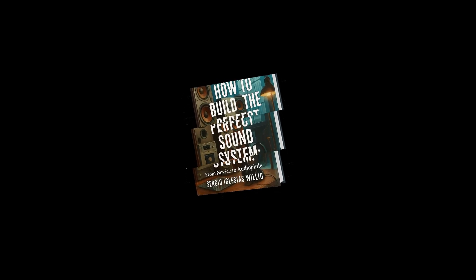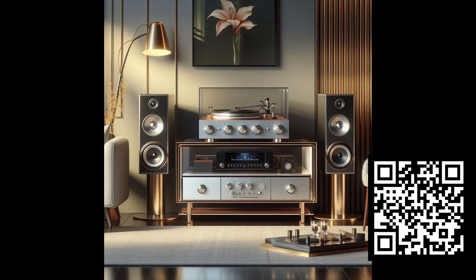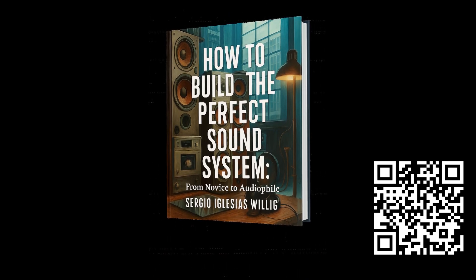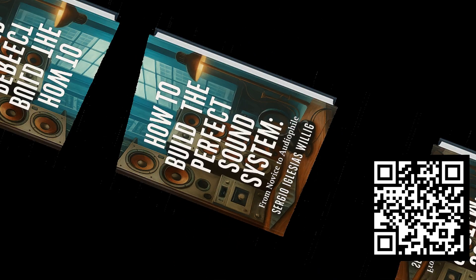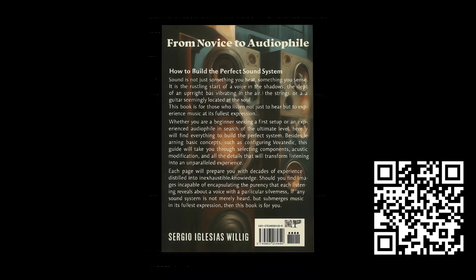Are you trying to build an amazing sound system? Are you investing time and money but still not getting the improvements you were hoping for? If so, this book is for you. 'How to Build the Perfect Sound System: From Beginner to Audiophile' is a practical, no-nonsense guide to help you create a system that sounds spectacular, without overspending, and without falling for trends or myths.